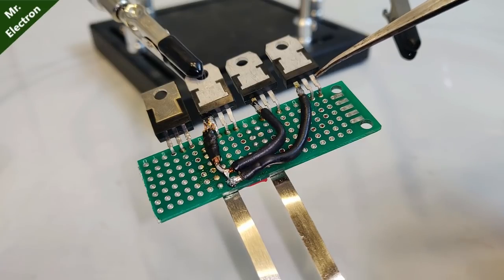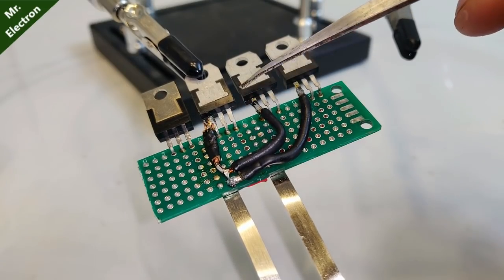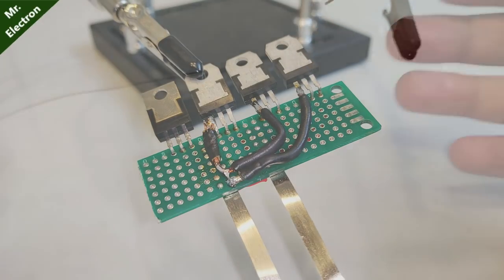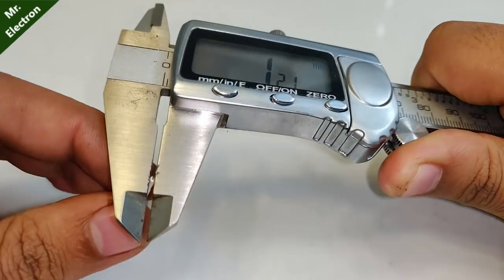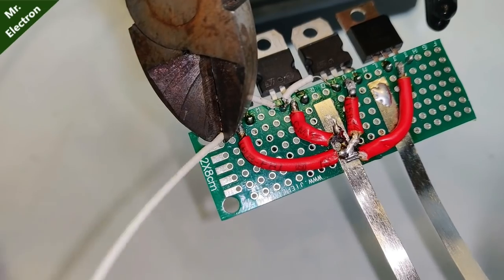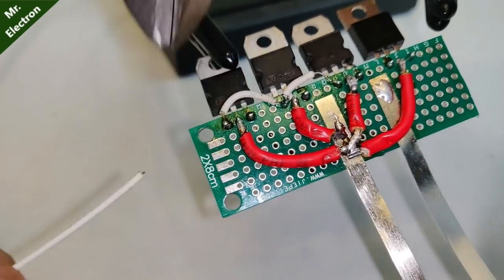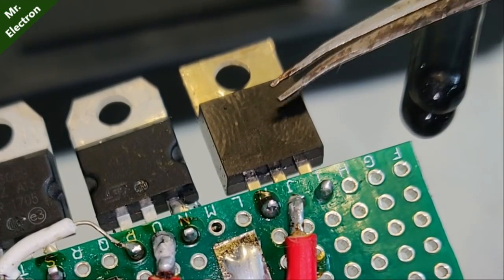After completing the emitter bus bar soldering, the circuit looks something like this. Now comes the base — these three are the base terminals of the three 1N3009 power transistors. For connecting their base terminals, I'm going to use this 0.3 mm copper single-strand wire. After connecting the base terminals of the 1N3009 power transistors, cut off the remaining wire.